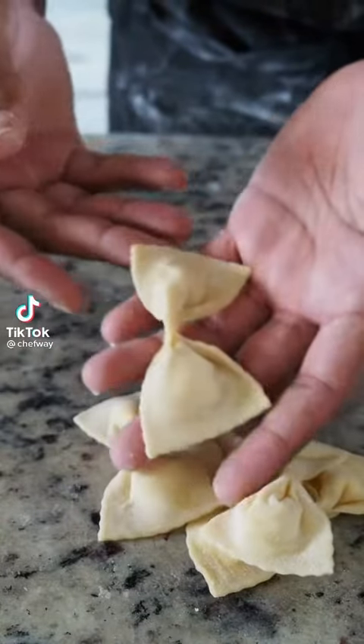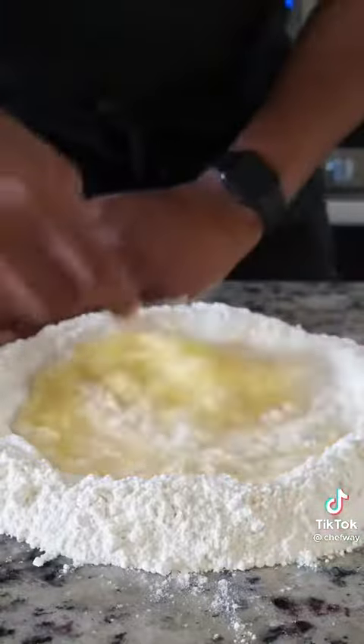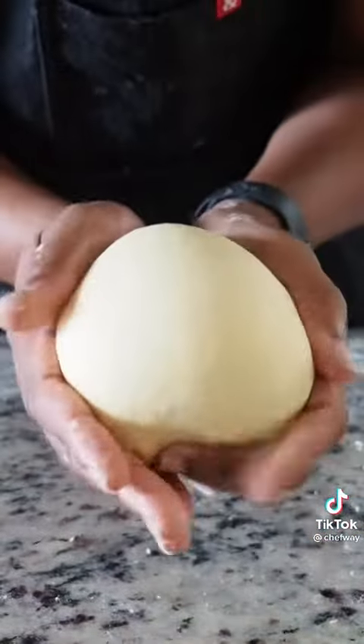Let's make stuffed bowtie pasta, also known as farfalle. We're going to make a traditional pasta dough with about five eggs and tipo zero zero flour, then let it rest for about 30 minutes.